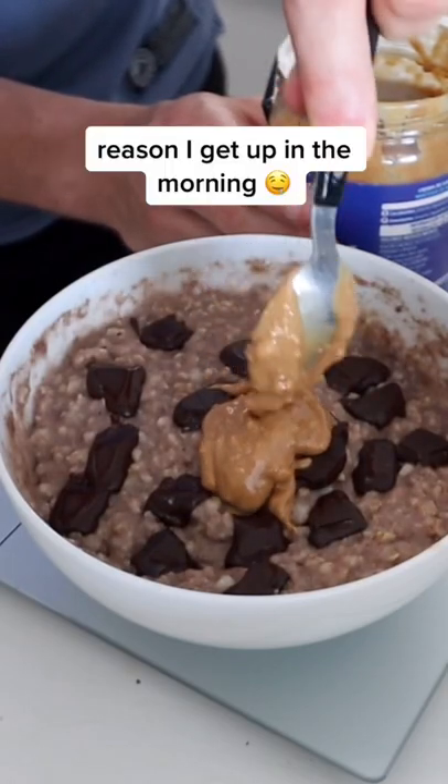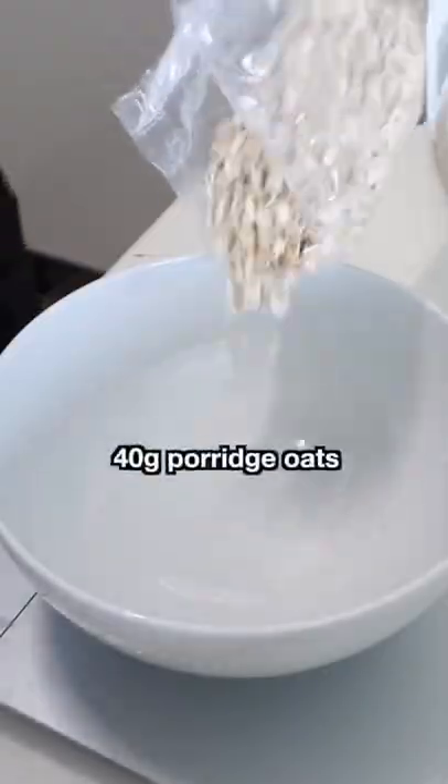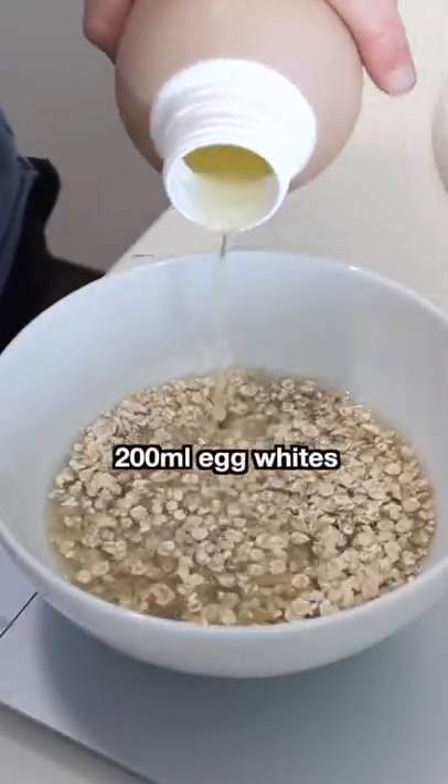These protein oats are the reason I get up in the morning. Honestly, they are so good. And if you like them, make sure to follow for more recipes like this. But you want to start by adding oats, egg whites, and water to a bowl.